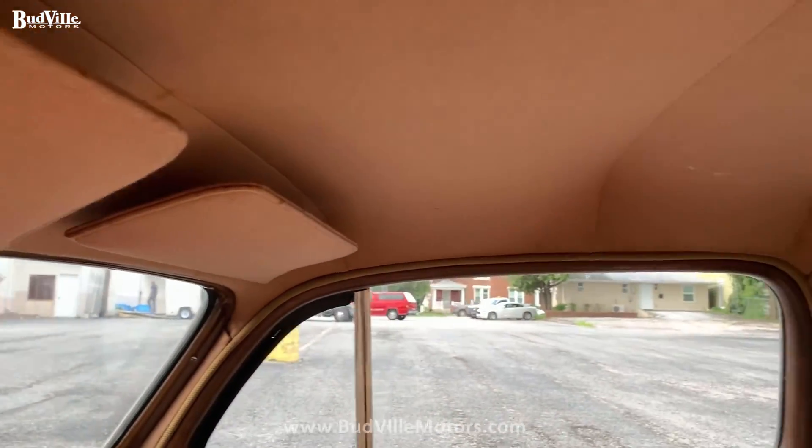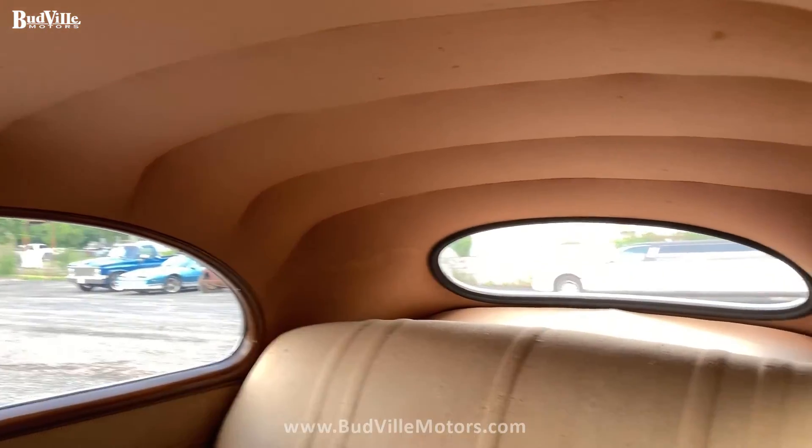Starts right up. Interior's in great shape, to be all original.